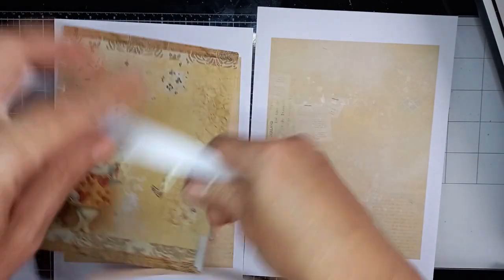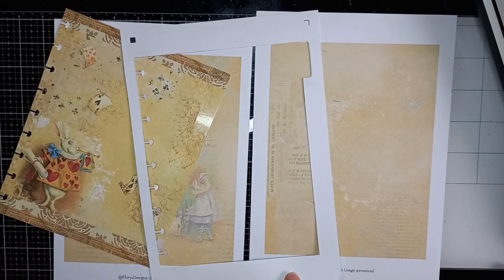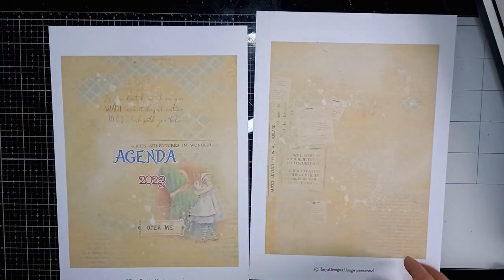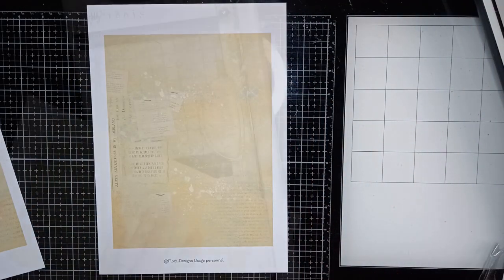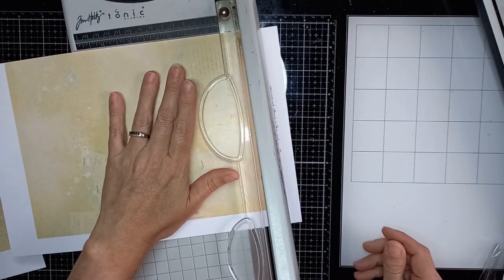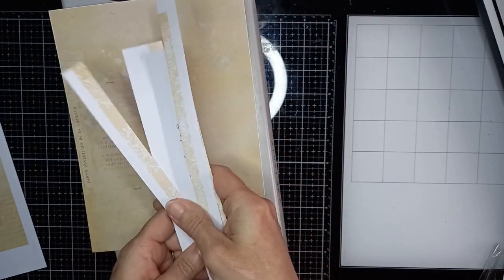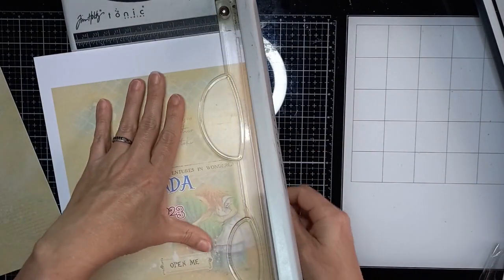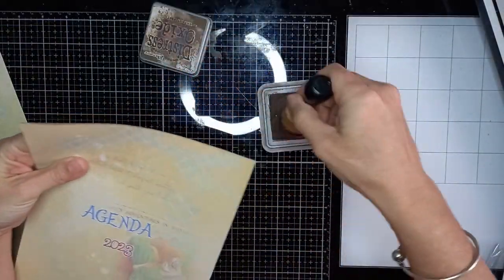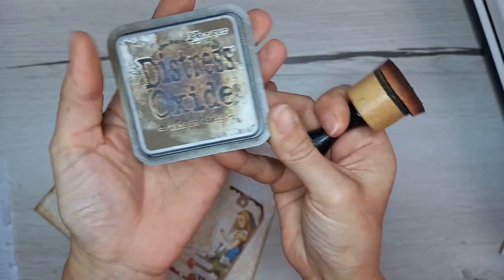J'ai une chute de mon papier que j'ai imprimé tout à l'heure pour faire les intercalaires. J'avais imprimé le verso, et ensuite j'avais fait ça avec le logiciel Silhouette. Donc, j'ai déjà allumé ma plastifieuse. Avant de plastifier, je vais découper aux bonnes dimensions. Si vous voulez faire une marge blanche de ce côté, elle ne sera pas de l'autre côté. Si on me le demande : c'est la Walnut Stain que j'ai utilisée pour encrer les bords.